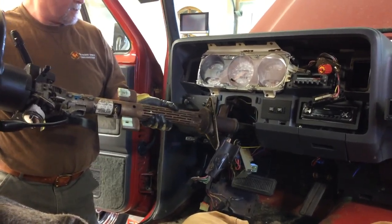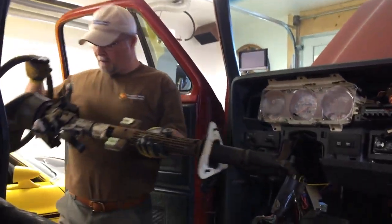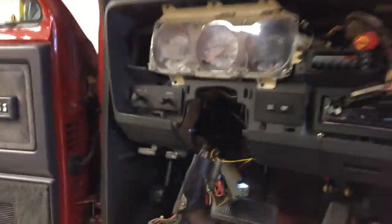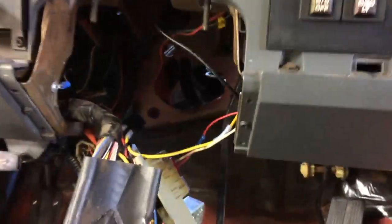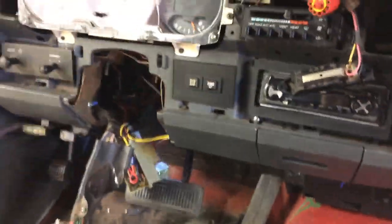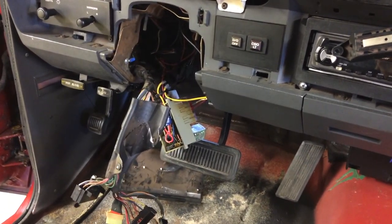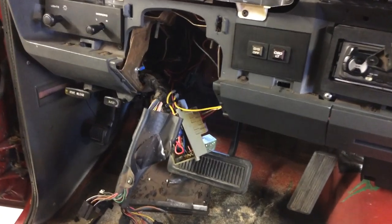Be careful not to catch any of those wires as you're pulling out the steering column. Good job, Dad. Now we have easy access to the pedals. But that's not the reason we pulled out the column — we're probably gonna do some work to it, take out that lever, and change out the plastic pieces as well because we have an extra column.